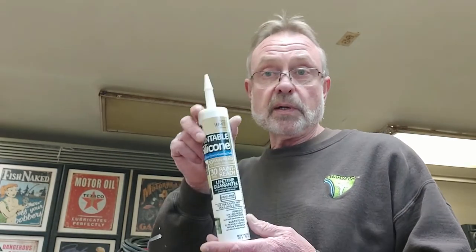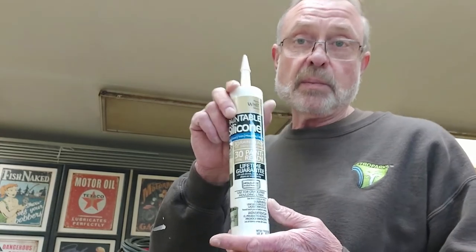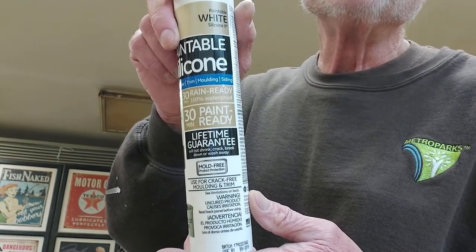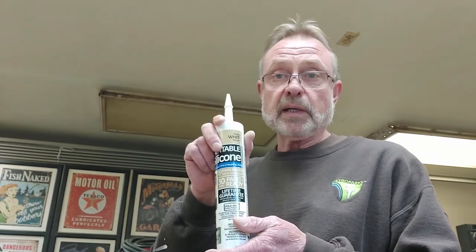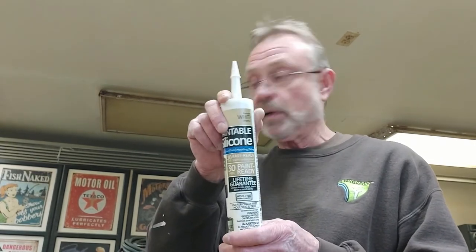We're going to need some sandpaper to clean up any ends that we cope. We're also going to need some spray adhesive — I don't have any currently but I'll get some and show you tricks and tips for cleaning up your copes. We're also going to need paintable silicone — specifically for trim, as shown right here. This type won't crack, won't shrink, and will do a really nice job. That's what I recommend.